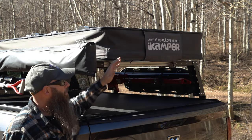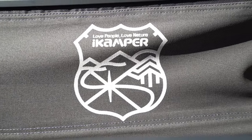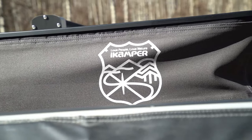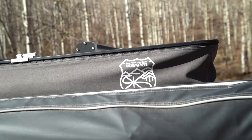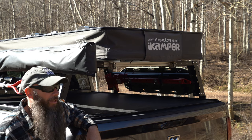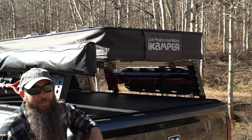On top of the rack we have our iKamper X-Cover rooftop tent. We picked it up on pre-order back in January 2019 and it was finally delivered in September 2019, so we've been using it for a little over two years. It's been a fantastic rooftop tent and I definitely recommend the iKamper brand — high quality and gets the job done well.